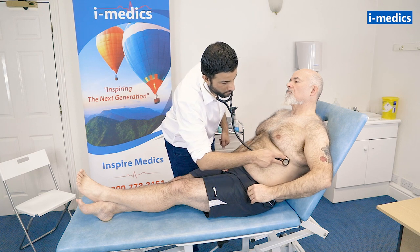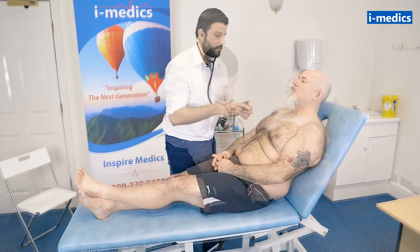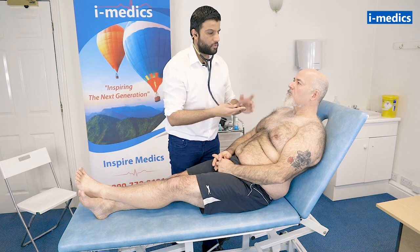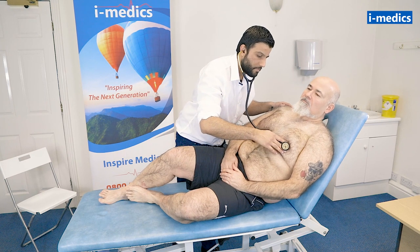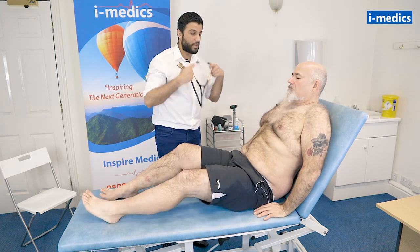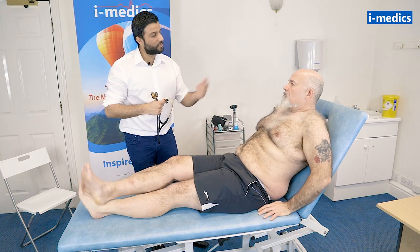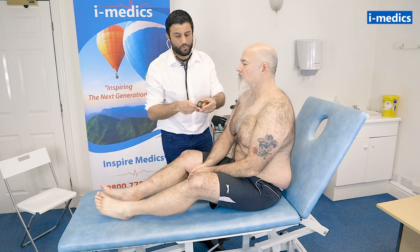It's also important to listen to the lateral side of the chest in case there's any radiation of murmurs. Mike, I'm just going to get you to roll to your left a little bit and have a listen over here. Just bring yourself back to the middle — I'm going to get you to gently sit forwards and take a big breath in and then breathe out and hold for me.